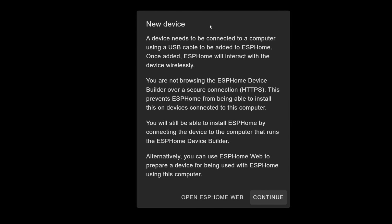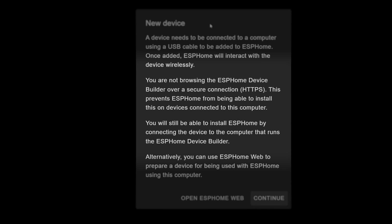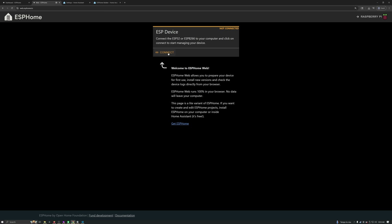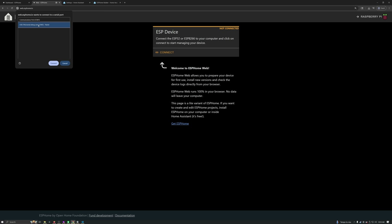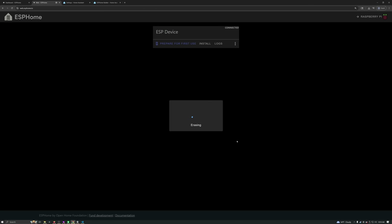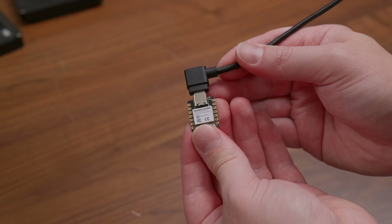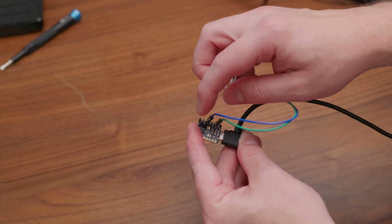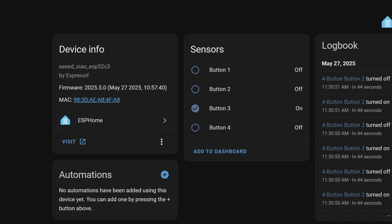For this one, I actually flashed the controller using the web GUI. But the device builder either requires you to be using HTTPS or to have the microcontroller directly plugged into whatever's running Home Assistant, which can be tricky if you're running it in a virtual machine or in a container. So instead, what you can do is go to web.esphome.io and then you can just upload your .bin file and flash it from there. This works really well for the ESP32 board, but like I mentioned earlier with the D1 Mini, I had to use that standalone flashing software. Once everything was flashed, I added the device to Home Assistant and confirmed that all of my button presses were showing up there like they should.